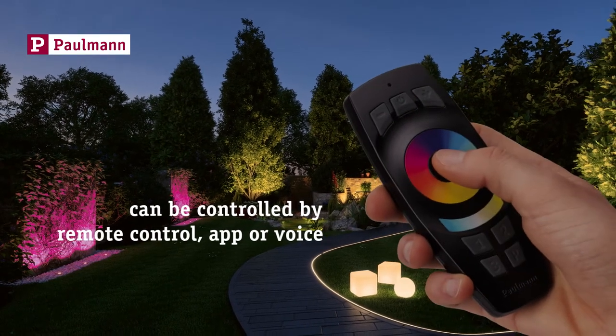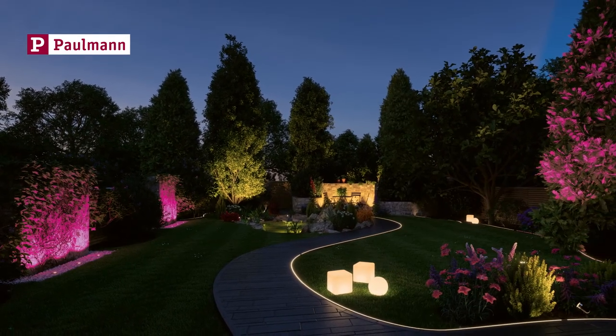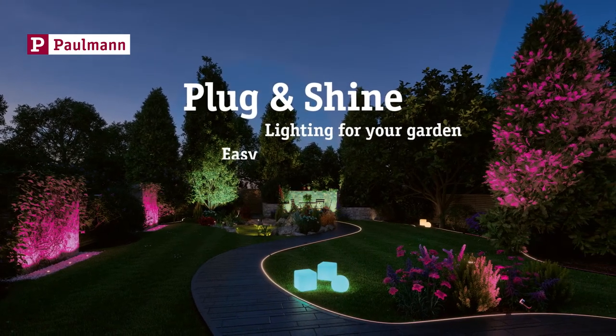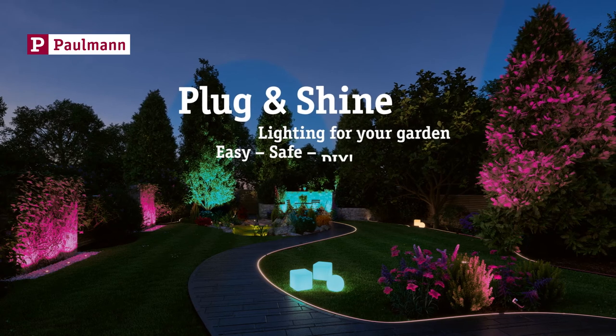Simple remote lighting control. Pullman Plug & Shine — lighting for your garden. Easy. Safe. DIY.